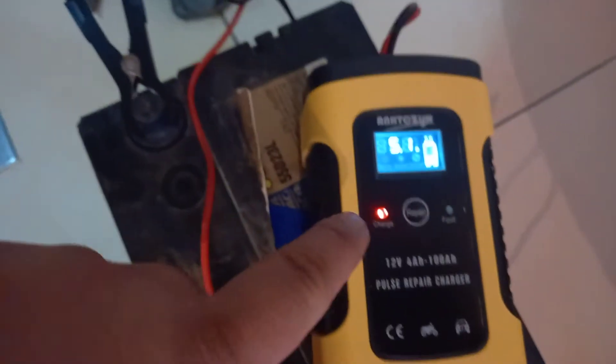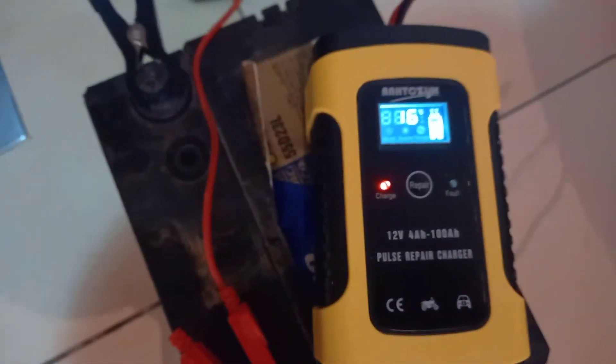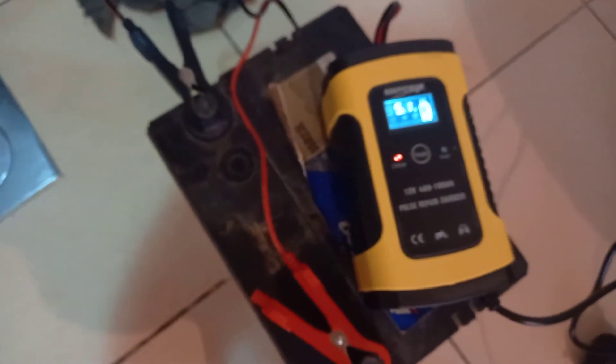You have a charging indicator — it will indicate fault as well. Not bad. I'll wait for this one to reach full charge and then hook it back up to my car.